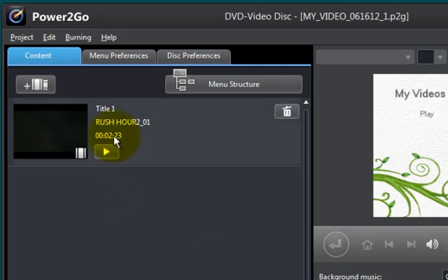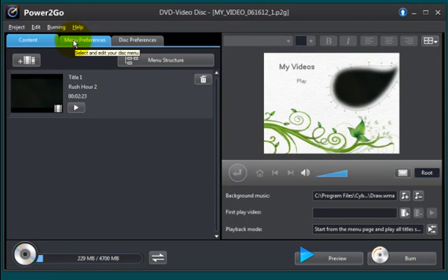What I normally do is change that name. To do that, just click on it and type in Rush Hour 2. It's pretty simple — click outside the box. There's my title. Now here you have some tabs. A lot of these you might not even use if you're copying or burning a video file onto a disc.